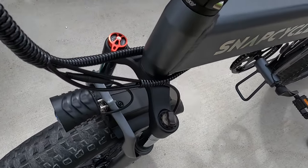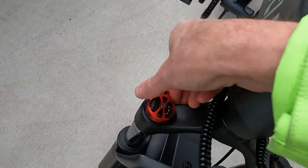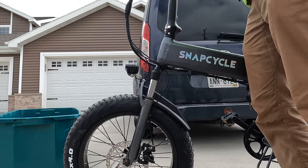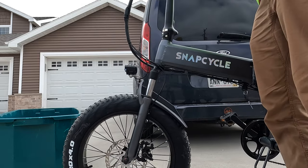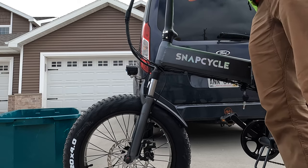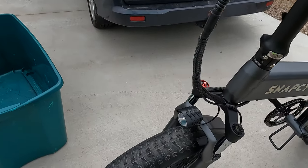Front fork wise, we have a suspension fork with preload adjustment and it does have a lockout as well, with multiple clicks so you can adjust it. I'll go ahead and push on this front suspension — it actually feels pretty good. I'm actually pretty impressed with this front suspension, so nice job SnapCycle by not cheaping out on that. I could definitely feel the additional comfort from the front suspension, and of course you have the fat tires as well that help out.